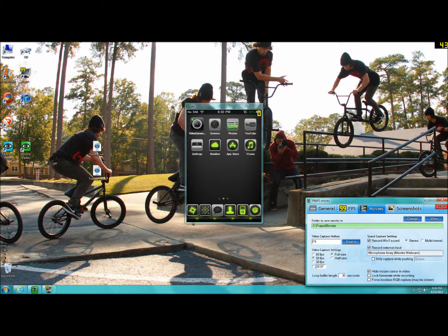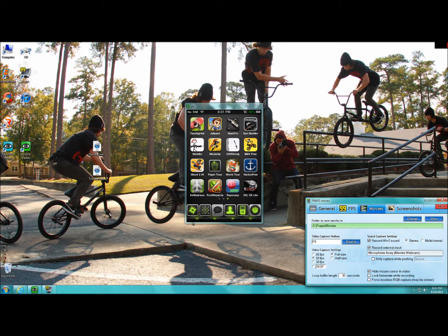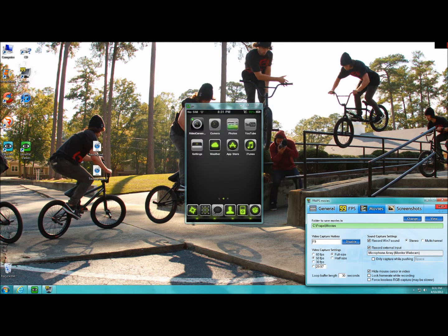Hey YouTube, DubstepMixerDeal here with a quick review of VNC, also known as Ultra VNC. What this does is it transfers whatever you do on your iDevice to your computer. So as you can see, when I slide my screen back and forth on my iDevice, it shows it on my computer.